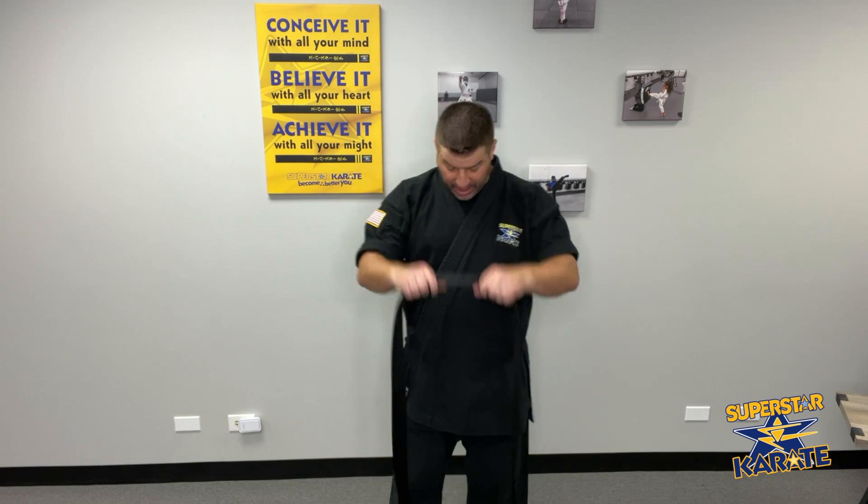I'm going to show you how to tie your double wrap black belt. You can use either the wraparound method or the method starting from the center in the front of you. I'm going to use this method as it's the one that I prefer.